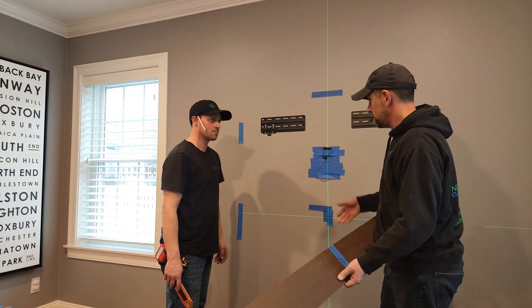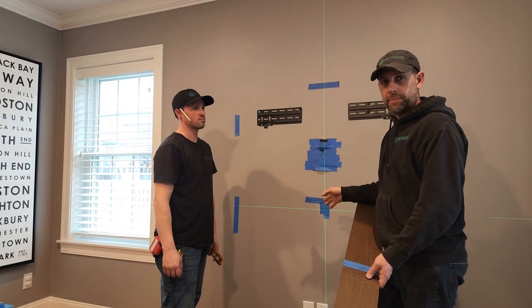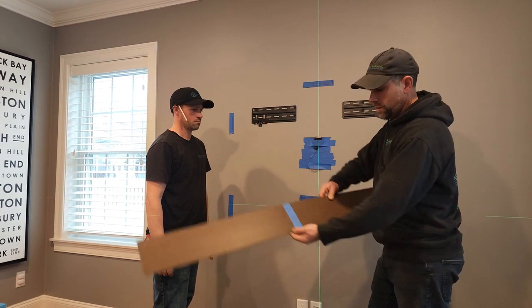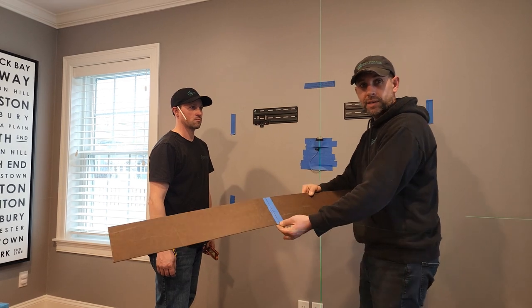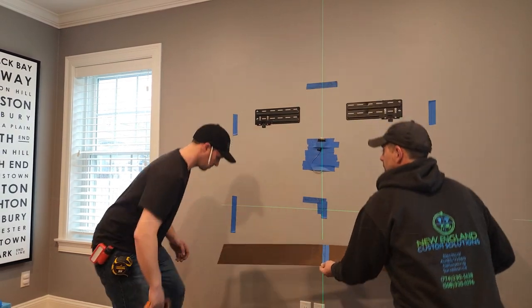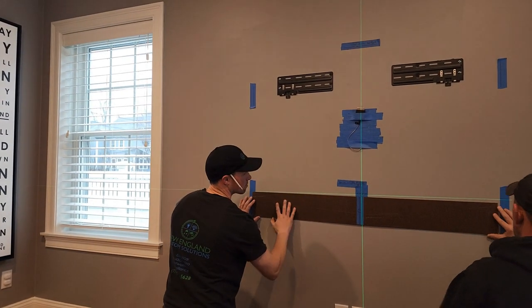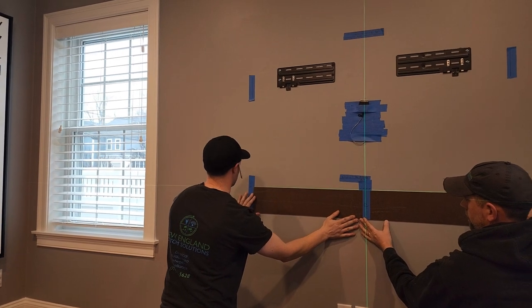We like to use a laser level so that we can get a center line of the TV, and it helps to maintain a center line down below where the speaker is going to go. On the template, we like to find a center line and mark it to help speed up the process. Now we know we are going to be evenly spaced and centered on the TV.